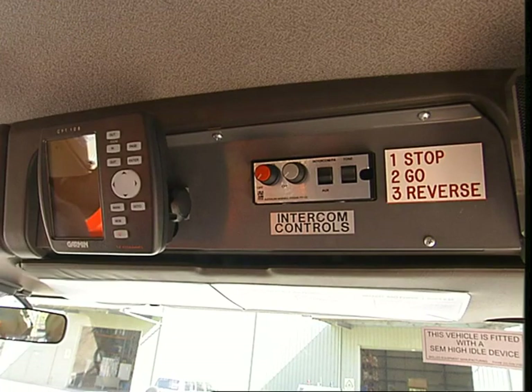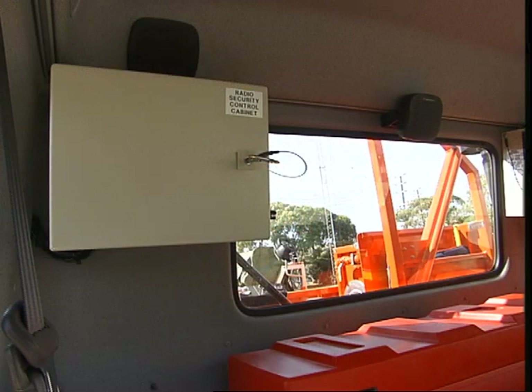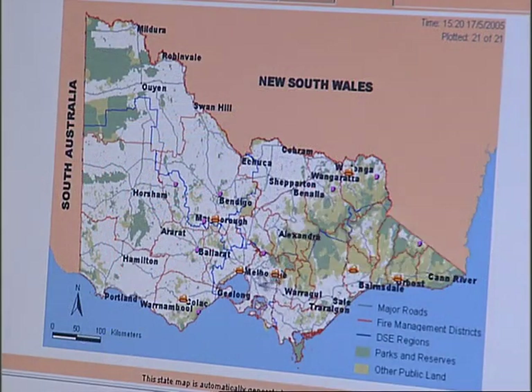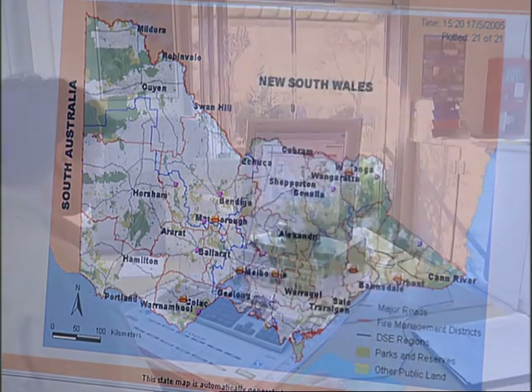The GPS is also located in the upper console. The resource automated tracking system, or RATS, is located behind the driver and constantly reports the vehicle's position via the radio and can be viewed on Fire Web.